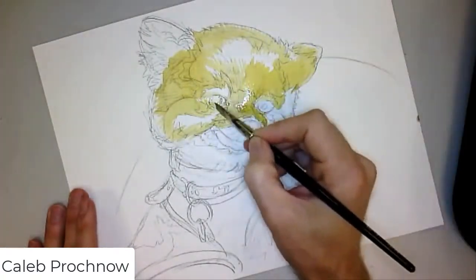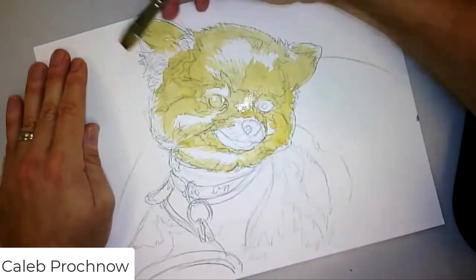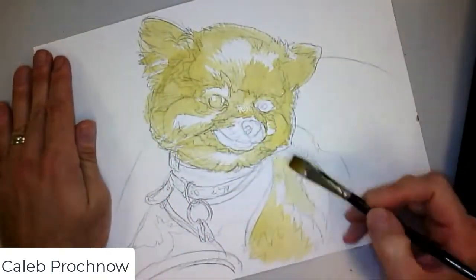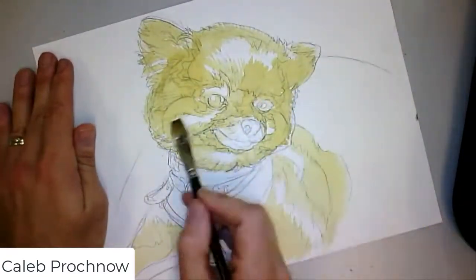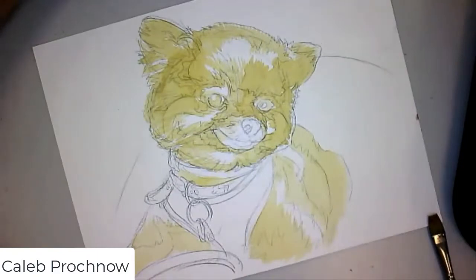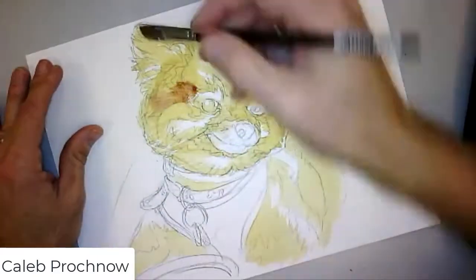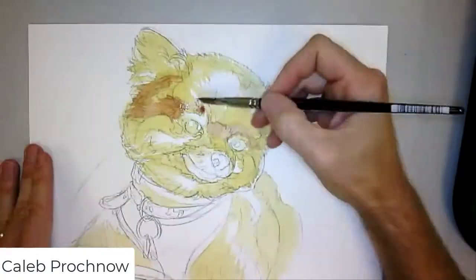I did push the contrast, especially in the eyes and the nose. There are a lot of dark areas on this dog — I was surprised because it seems like such a light dog when you see it in person, but the ears are fairly dark and around the eyes there's some darkness.